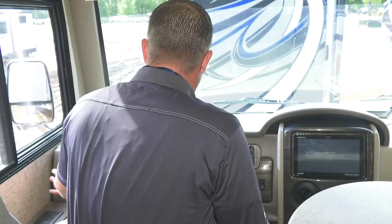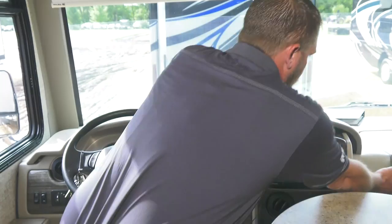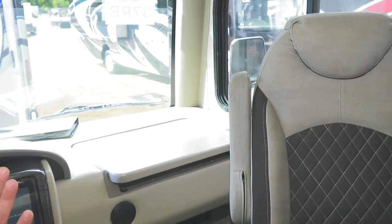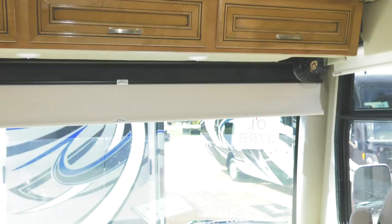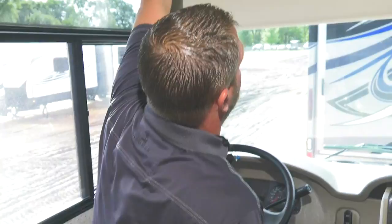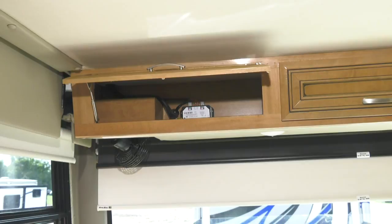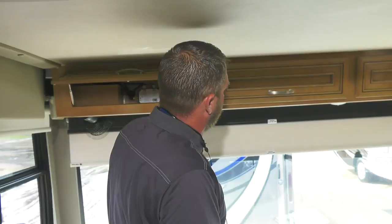There are lots of features up front: auxiliary start, generator start, cabin lights, night shades, navigation, and more — dive in and explore. There's a 110-volt workstation outlet up front and a fold-down table. The dash fans should face toward you — on a hot day, if they face away, your air conditioning escapes out. Turn them toward you to keep the air conditioning moving toward the back of the coach.